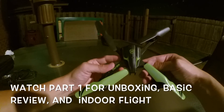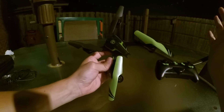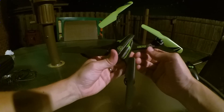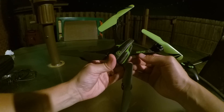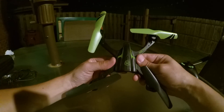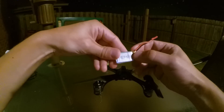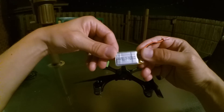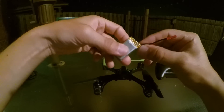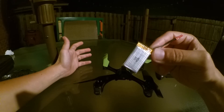Hi everyone, I'm very excited about this. It's nighttime and I'm getting ready to fly the Sky Viper S670 for the first time at night. I flew it earlier just a little bit — the battery didn't last very long, under four minutes, but I'm not sure it had a full charge. I charged it for a long time so hopefully it has a full charge now.